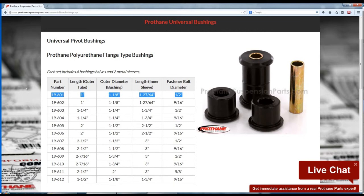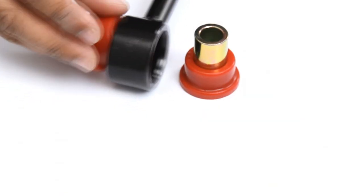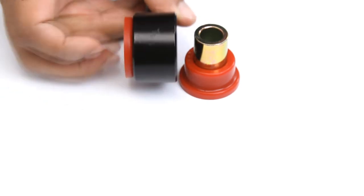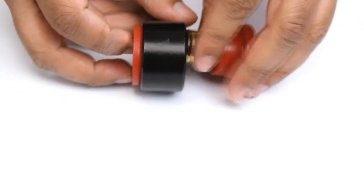Using a split design, Prothane has made this universal an easy install. Simply put one half on one side, the other half on the other, and slide your steel sleeve through.